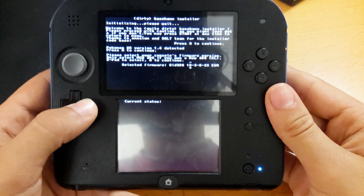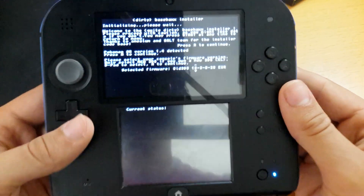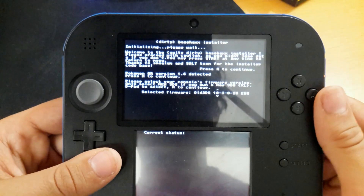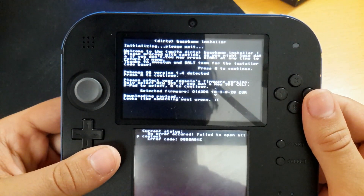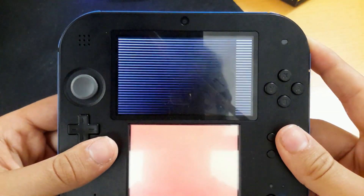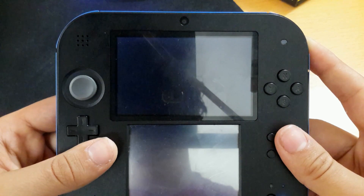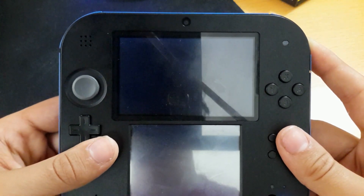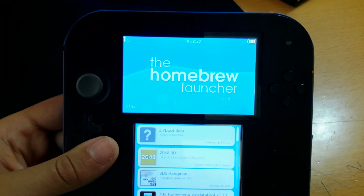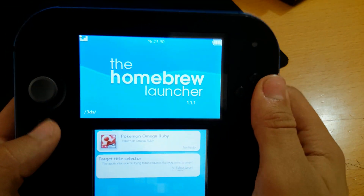Old 3DS, 10.3.0 — this doesn't really matter, but the original firmware is 10.3.028. I'm using the Franken firmware but that doesn't really matter. I don't have an internet connection — thank you, Wi-Fi, you suck. Sometimes I don't have Wi-Fi in my room and that is annoying to say the least. I'll be back when I have Wi-Fi. Okay, I'm back and I have Wi-Fi — let's just pray for it not to fail because my connection isn't really reliable.